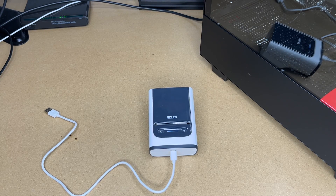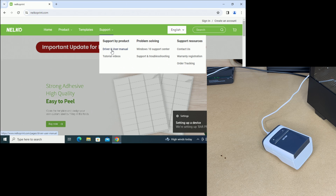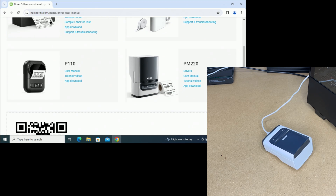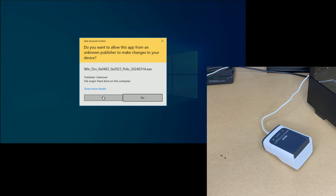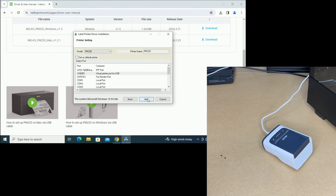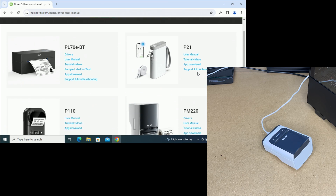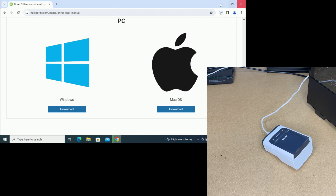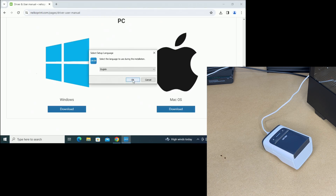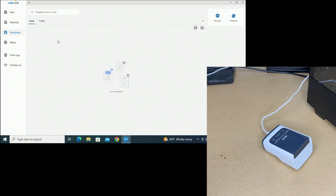Now let's test this out on a computer. I'm going to plug the printer into it using the USB cord. I'll go to the Nelco website, go to Support, Driver and User Manual, and find the PM220. I'll click Drivers, click Download Windows Drivers, download the file, open it, say Run, and click through the installer. Then I'll go back to Support, click Driver and User Manual, click App Download, scroll down to Windows, and hit Download. Now I'll run this software and hit Finish. Now we have the label software up and the driver installed.